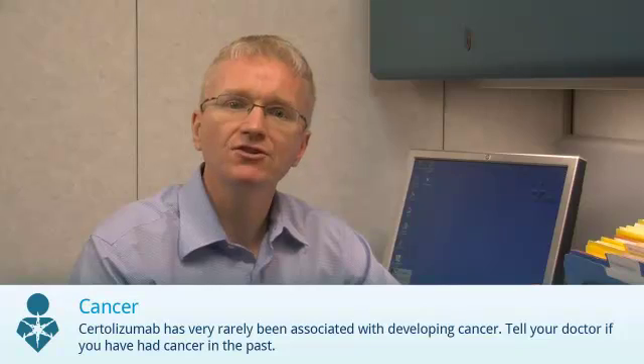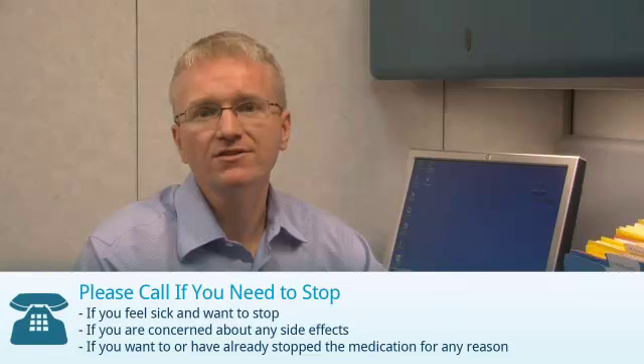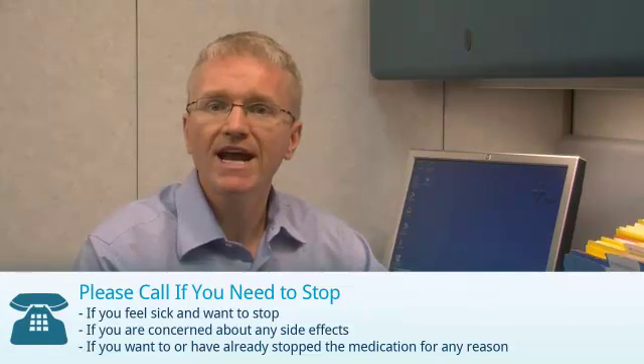Finally, medications like Certolizumab have been rarely associated with the development of cancer. Let your doctor know if you've had cancer before. If you're taking Certolizumab, you should call your doctor if you feel sick and want to stop, if you're concerned about any side effects, or if you've stopped or want to stop the medication for any reason.